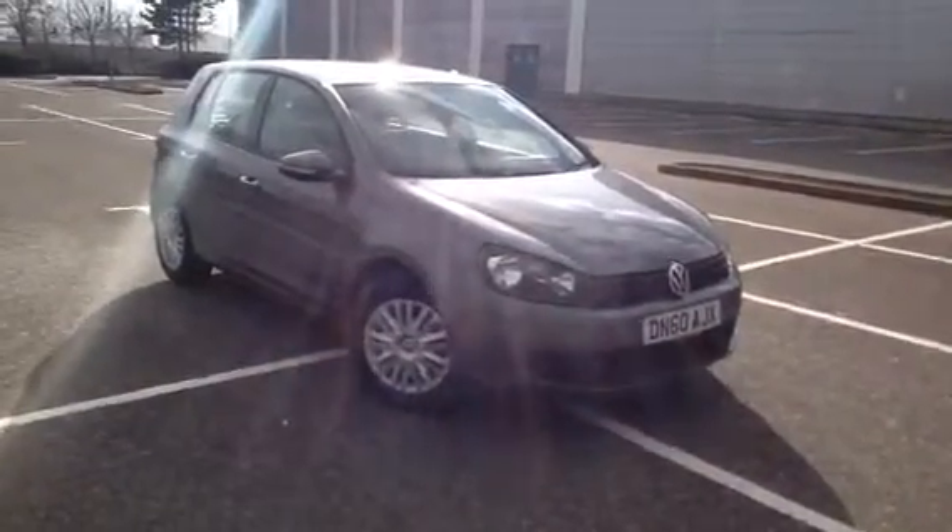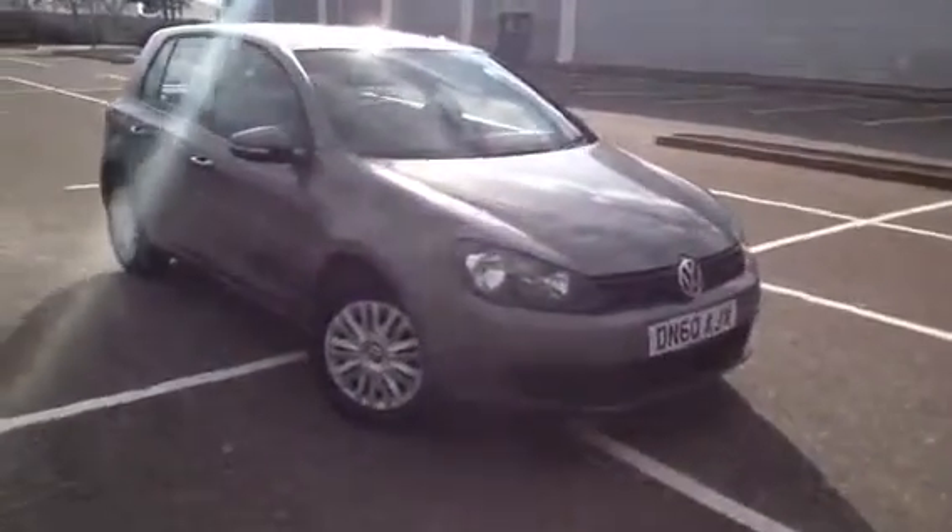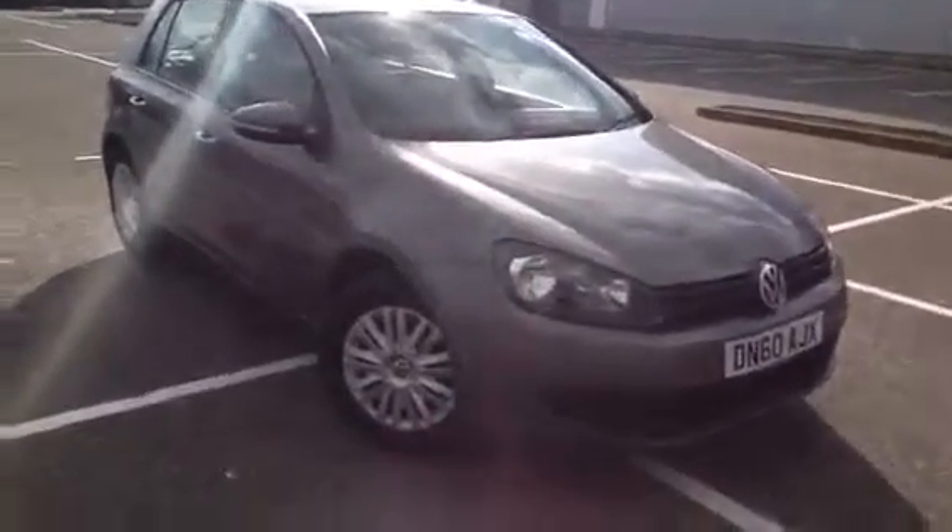Here we have a 2010 Volkswagen Golf TSI. It's a very nice looking car, a very clean car as well.